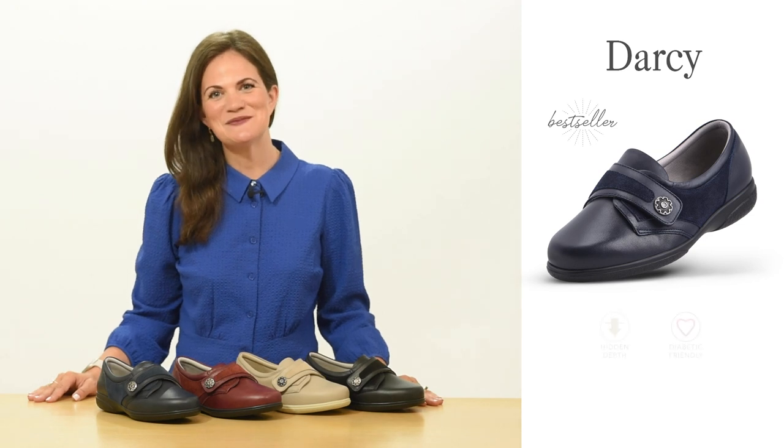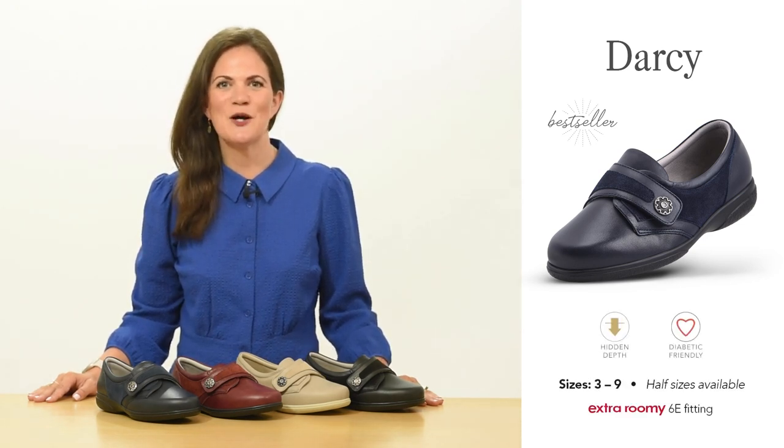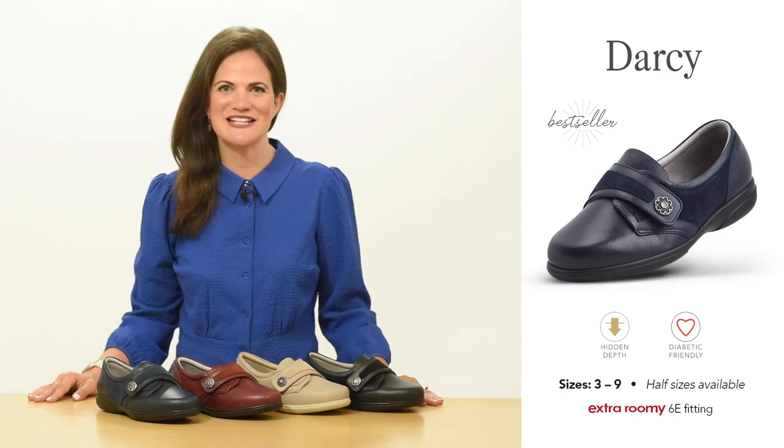Hello, I'm Jo from Cozyfeet and today we'll be discussing women's style Darcy. Darcy has been in our women's collection since 2018 when it was introduced as an updated version of our popular style Debbie.